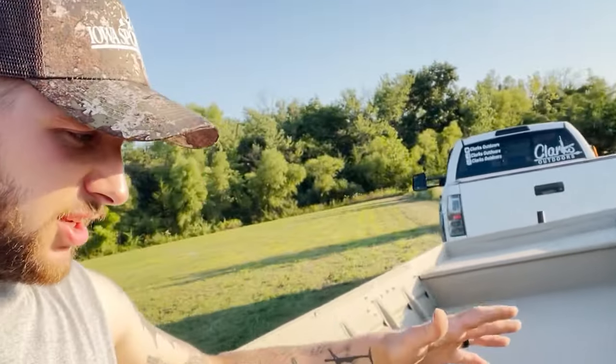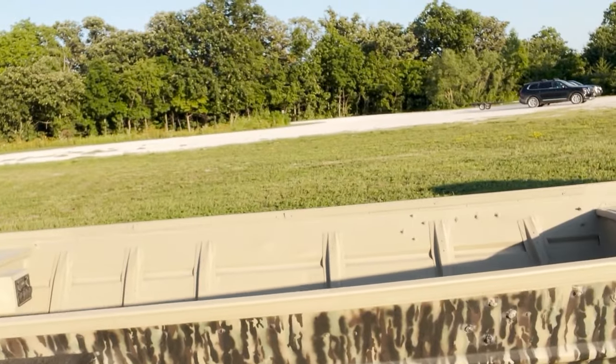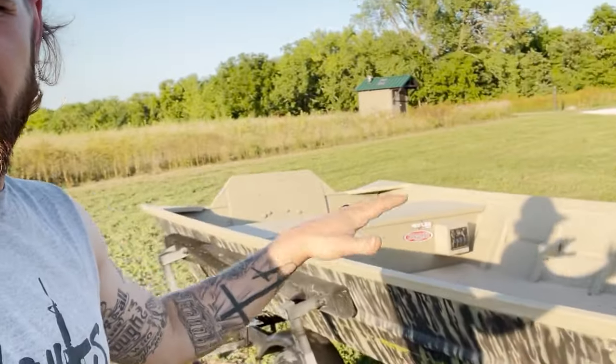I just took her out and she's pretty good looking. I've got some work I need to do to it again because I ran through some trees and tore off pretty much all my stickers. But the thing turned out good.